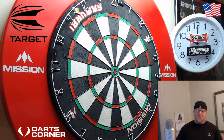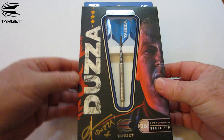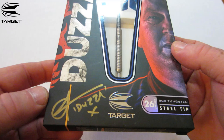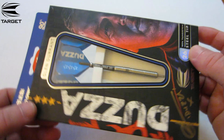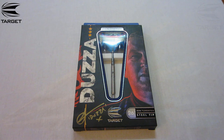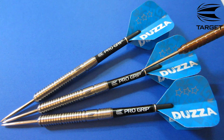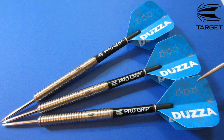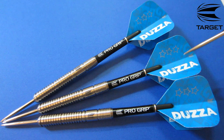Alright, Target Glen Durant darts — just comes in your standard cardboard case, but very special here, these are actually signed by the man himself. Sign in the bottom left hand corner. Stock out of the package we get your three barrels, your three medium length Target Pro Grip stems, and your three standard size Target flights. If I had one complaint in this review it would be these flights — I don't understand why they wouldn't come with a pear-shaped flight, which is what Glenn uses. I don't understand the standard shape flight here.